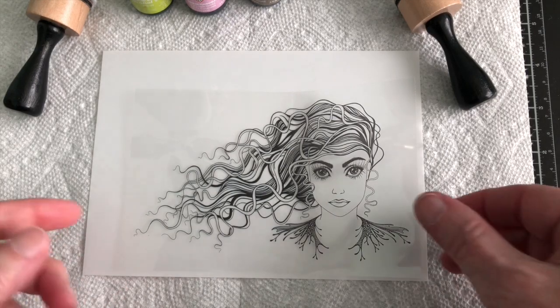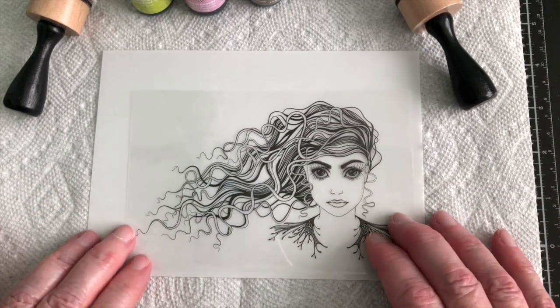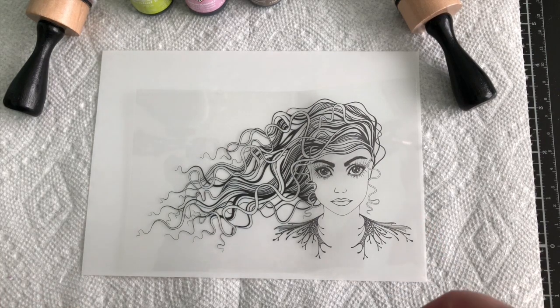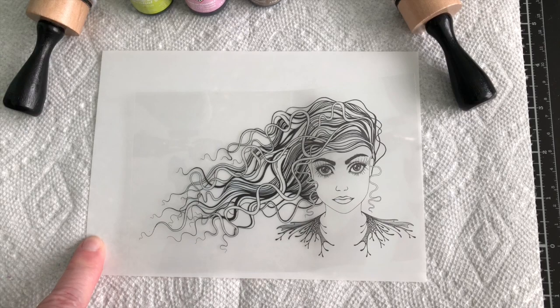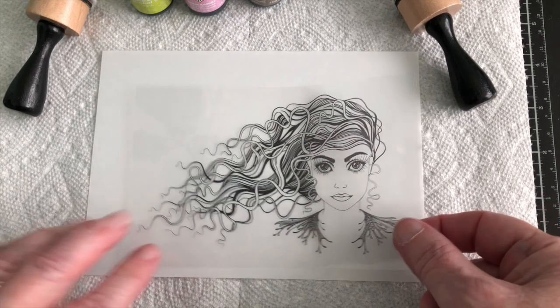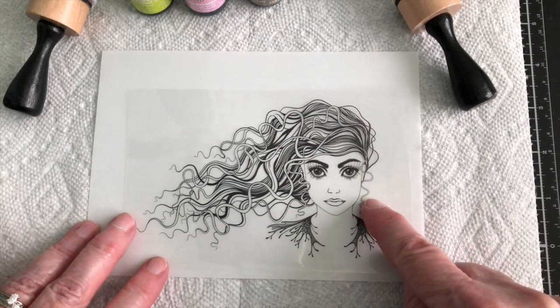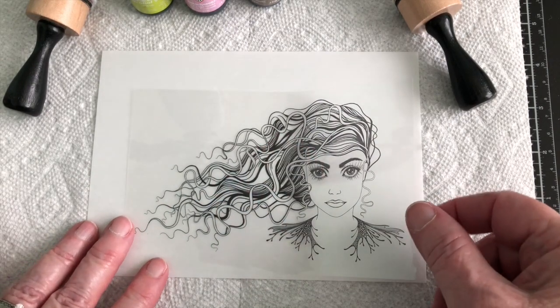I pulled out the acrylic to get an idea about where she's at because I am going to be doing alcohol ink around her. Then what I'm going to do is scan this and make my own paper, so I wanted to have a placement so that I knew when I went to color her skin, it wouldn't be affected by the alcohol ink.